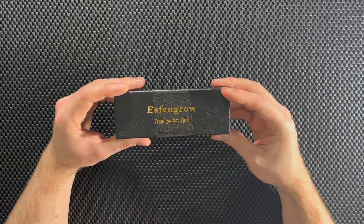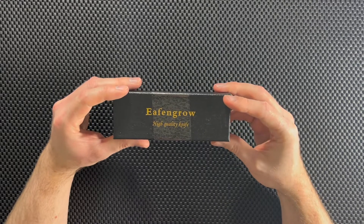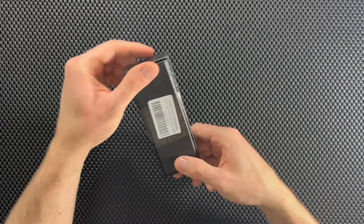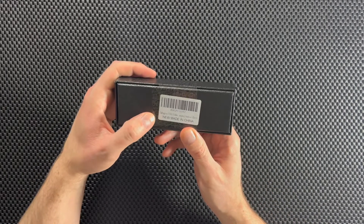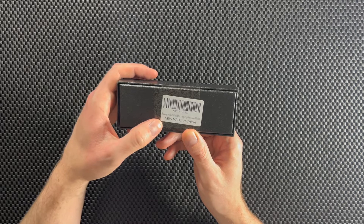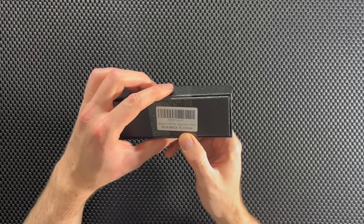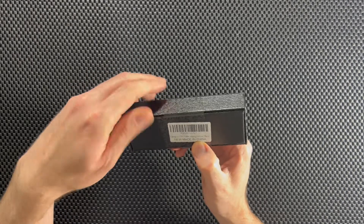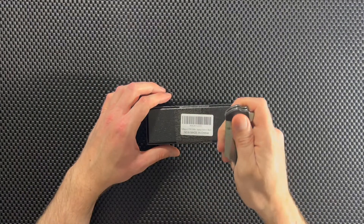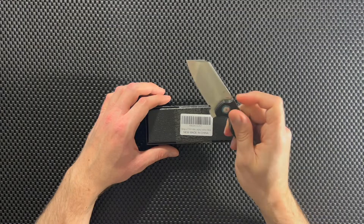But let's get to unboxing it. So I'm pretty sure this is a Chinese knife and the boxing looks kind of old-fashioned actually. Made in China. You can see the model there. This is the Eiffen Grow EF963, and it's taped closed. So let's get another knife and open it up. We're going to use the good old Kaiser Sheepdog.